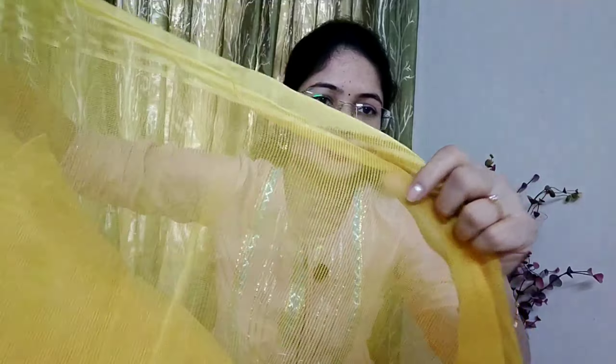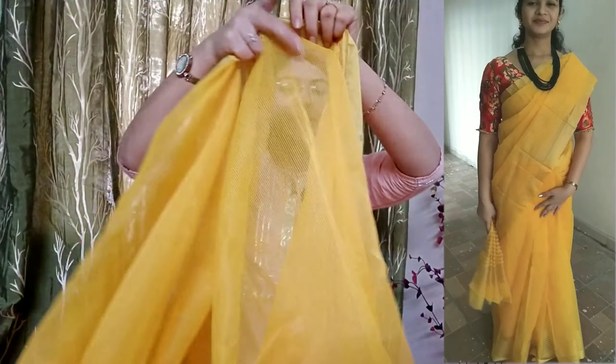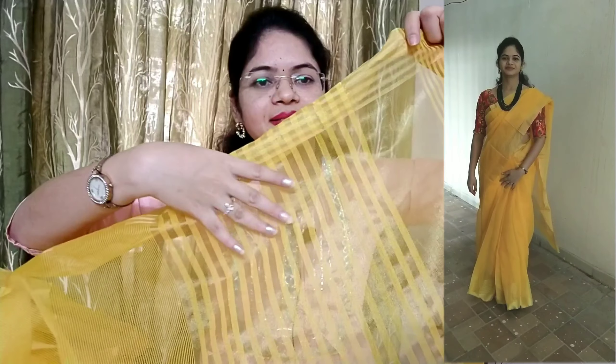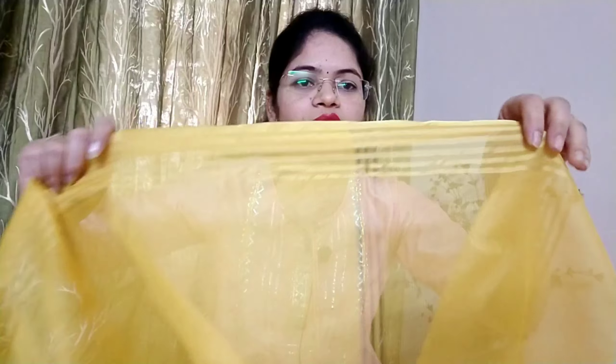This is a gold color with lines, and there is a border — this is a light color. This is a plain pattern. The blouse piece is included — raw silk fabric tone. So the complete saree, in yellow color — this saree is very good, very simple and neat.